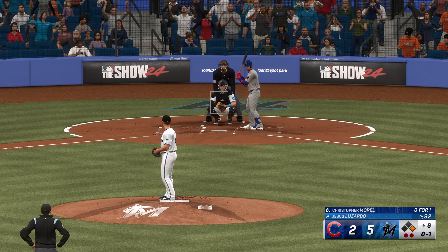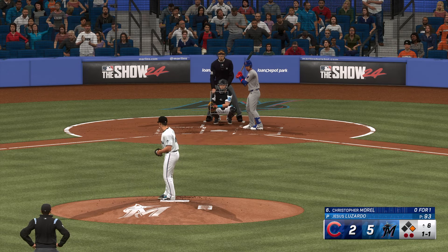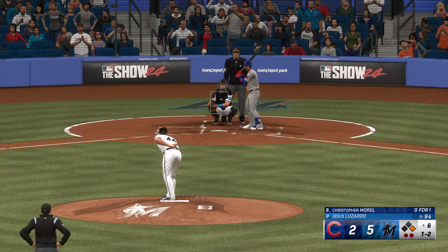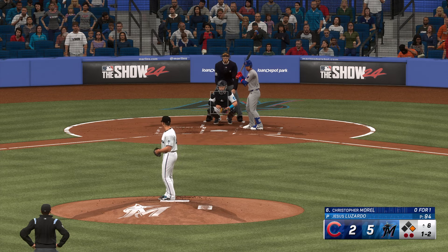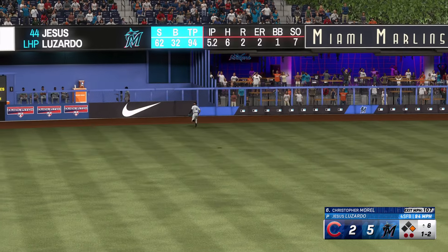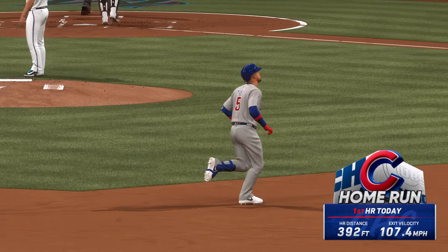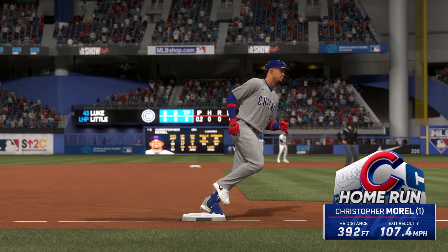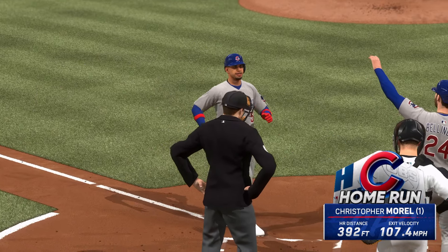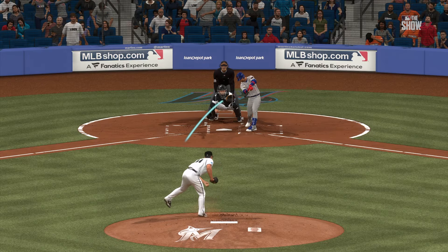Christopher Morrell will hit next — a strike in there. Bellinger the runner at first with two gone. The one-one is fouled off. That one drilled to left field — and out of here! They throw a pair on the board. It's 5-4.